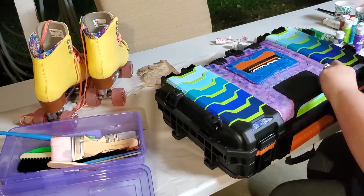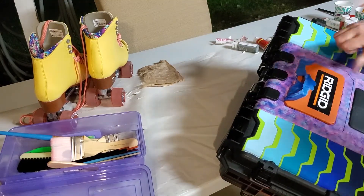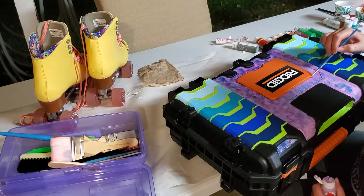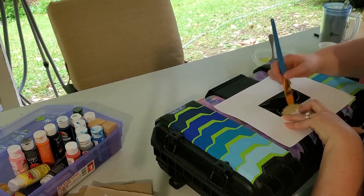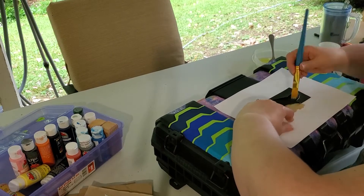After I completed the stippling I went ahead and peeled off the blue painter's tape and used a very small brush to clean up any of the edges that had gotten smudged. After I painted the Rigid Emblem black and gave everything a chance to dry, I was ready to start with my figures in the center.